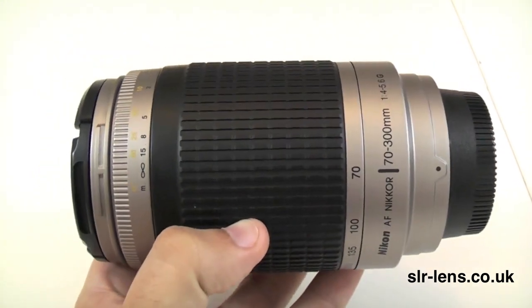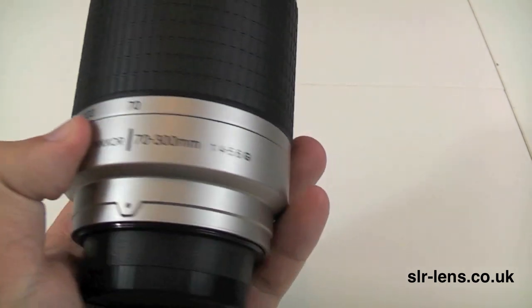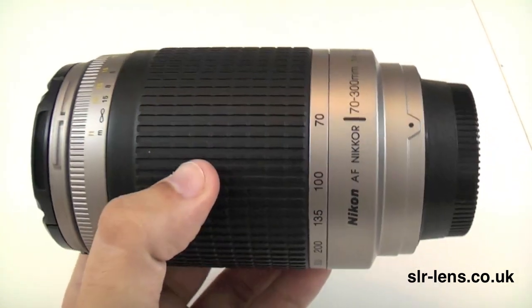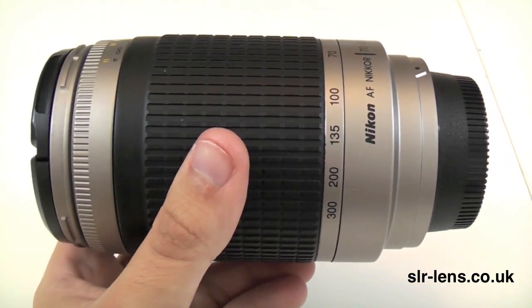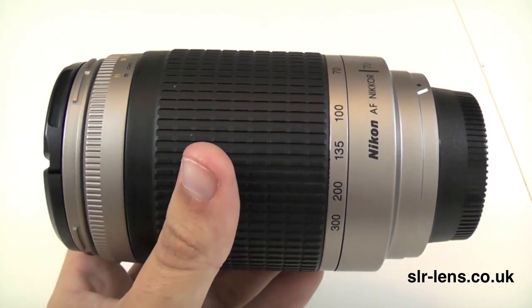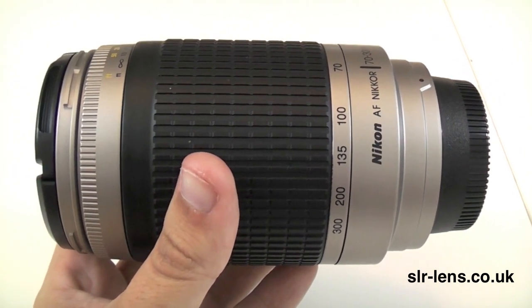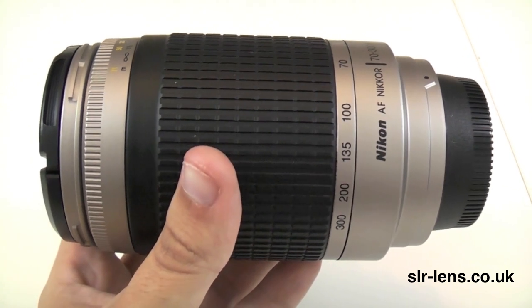In terms of the lens itself, there's really not that much to it. You've got your standard readings across the barrel. There are no buttons at all with this lens, so there's no autofocus or manual focus switch — that can be found on the digital camera rather than on the lens body. The weight of the lens is 480g, so it's pretty light — lighter than some of its competitors at the same focal range. It's the standard aperture range of f4-5.6 all the way up to f32, and it has a 1.5m minimum focusing distance.